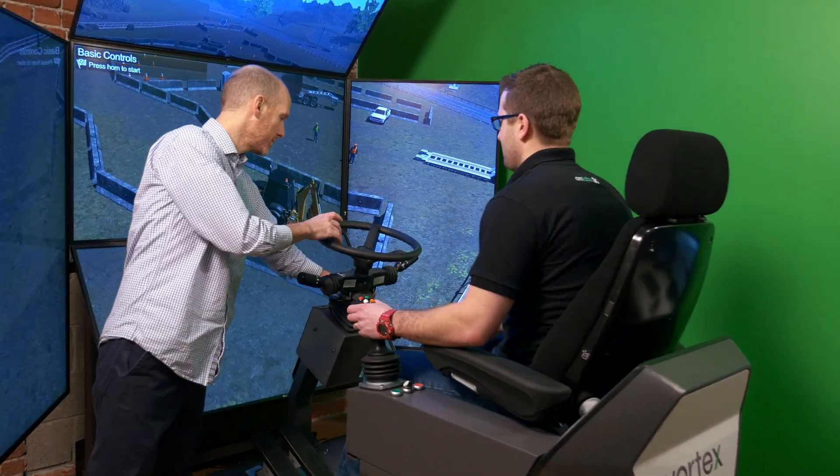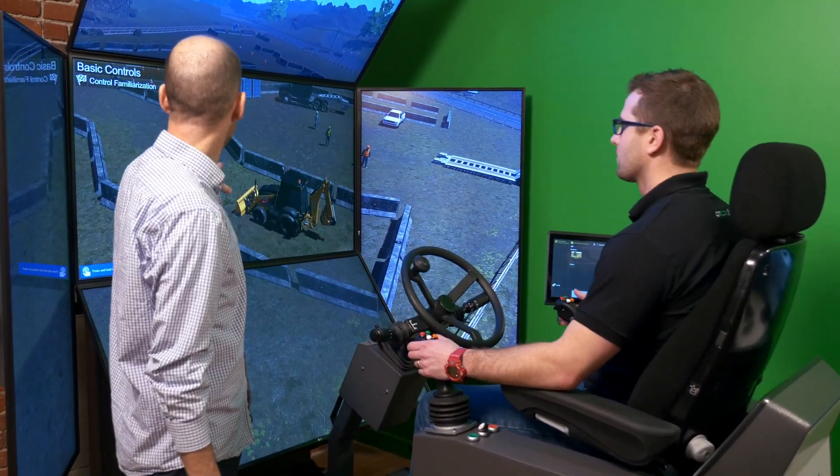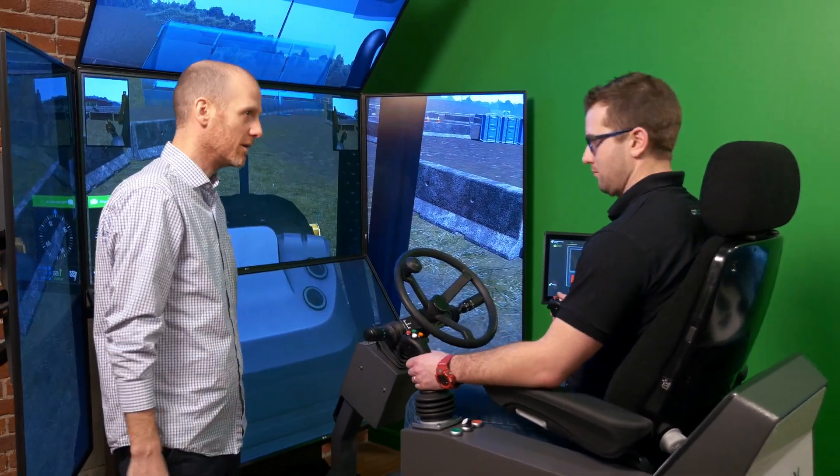Introducing CM Labs Backhoe Loader Training Pack, part of the Vortex training solution suite for construction cranes and heavy equipment.